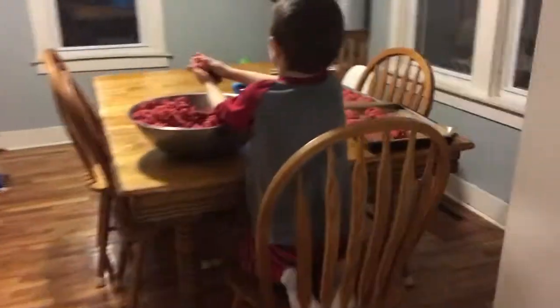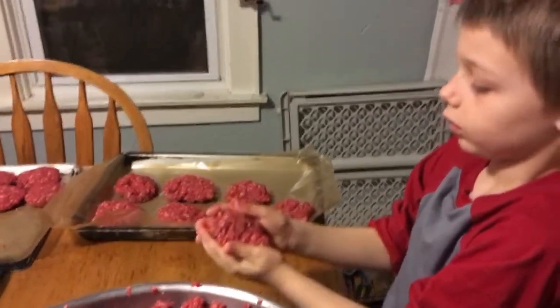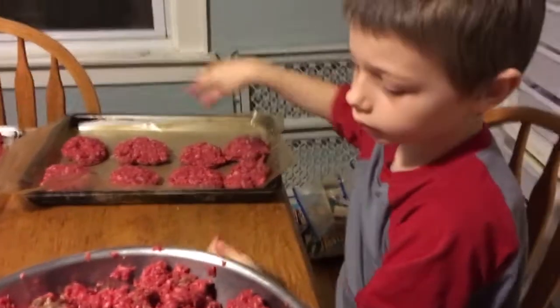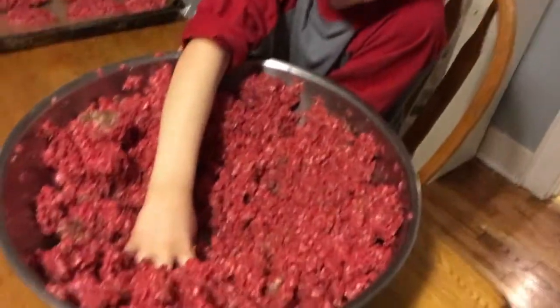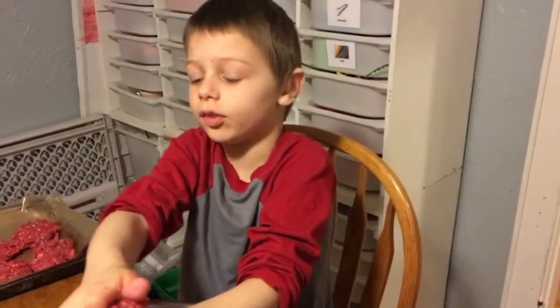And then Kent is doing the burgers. He's doing awesome making all the burger patties up for us while he watches Spirit Riding Free on the Kindle.